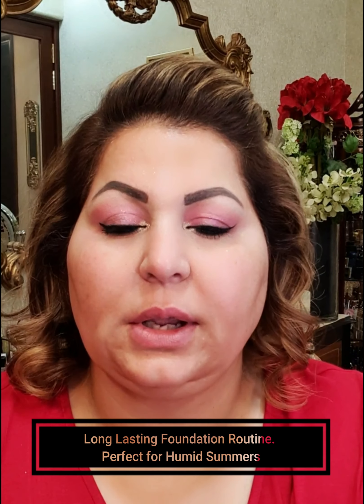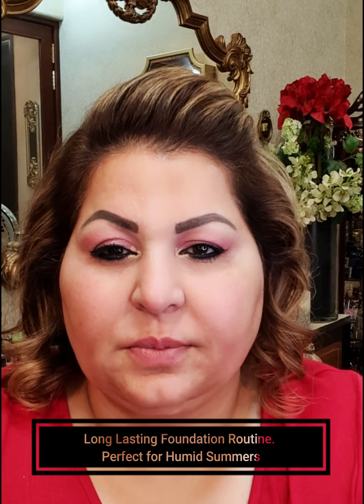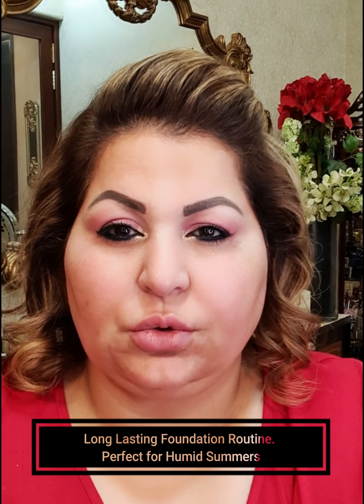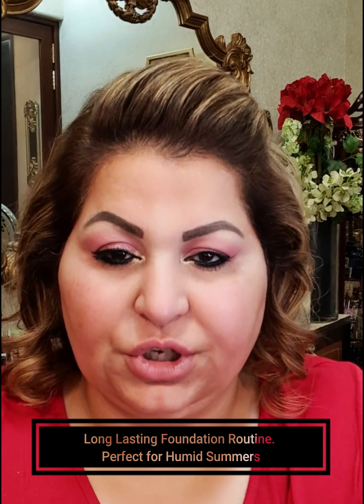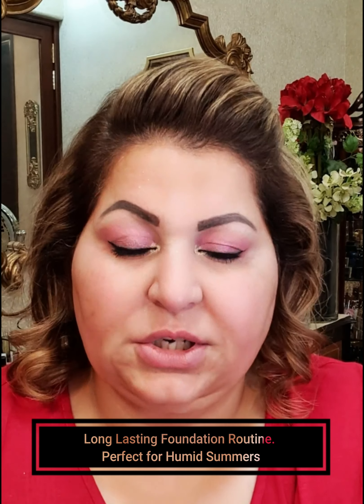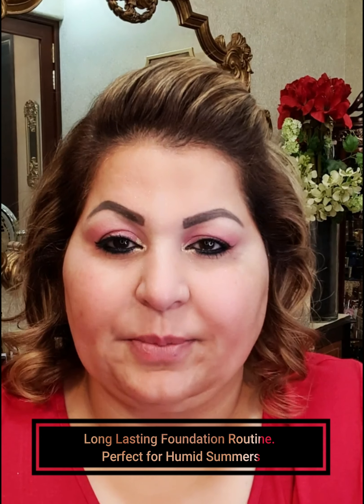Hi guys, this is Shaila and I'm here with a tutorial. As the summers are in full swing, it is a very sweaty and very humid environment in Faisalabad, Pakistan. So what I wanted to do is share my routine which I use when it is very humid.